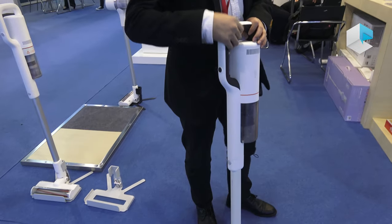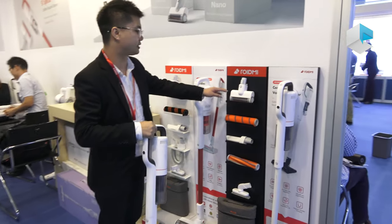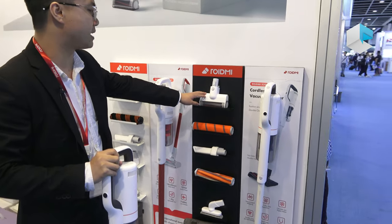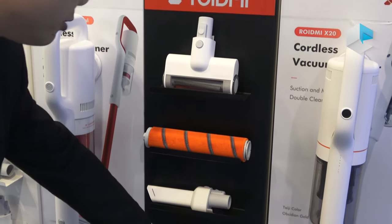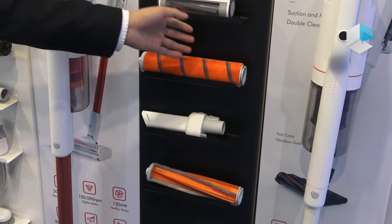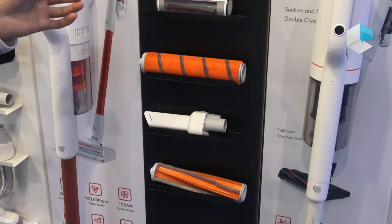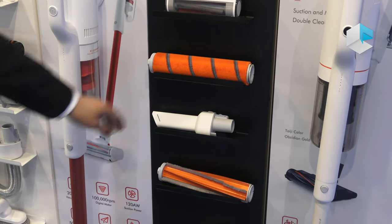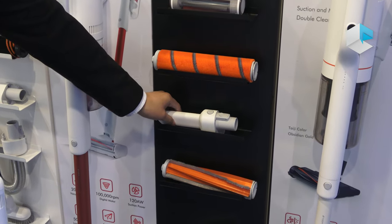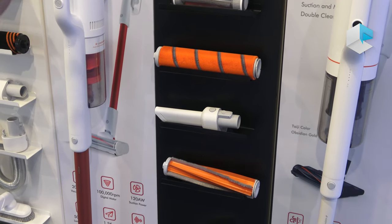Let me show you the accessories for the X20. Here is the multi-function mattress brush. There are also two different brushes to support different situations, like stone floors and curtains. And here is a long suction brush to clean your sofa or hard-to-reach places.